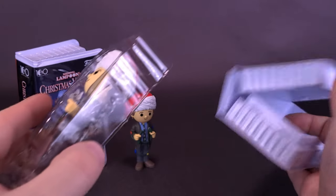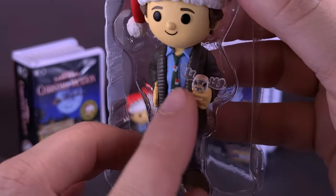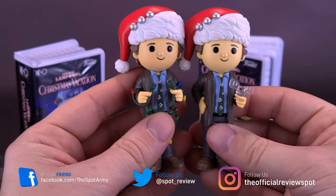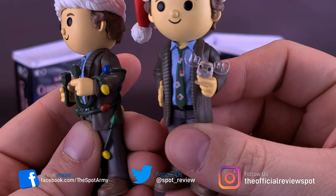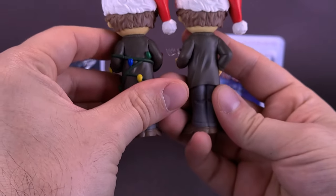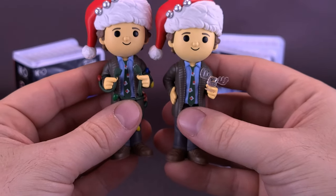Let's take out the other Clark Griswold. Pop him out — being very careful as he's got a little moose eggnog glass. I definitely need to get my hands on those moose glasses. The difference between the two: this one has the lights, and this one has the moose glass. It also seems like Clark is a little paler in the face on this one. Other than that, I'd imagine they're using the exact same mold. One is the Chase and one is the regular release.